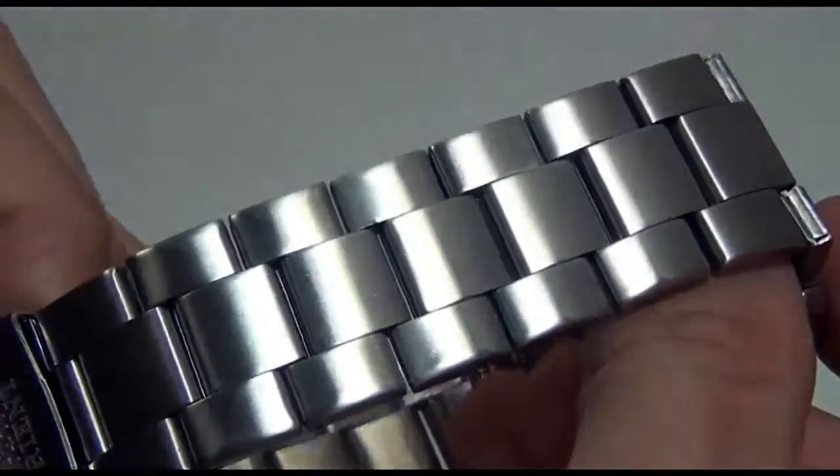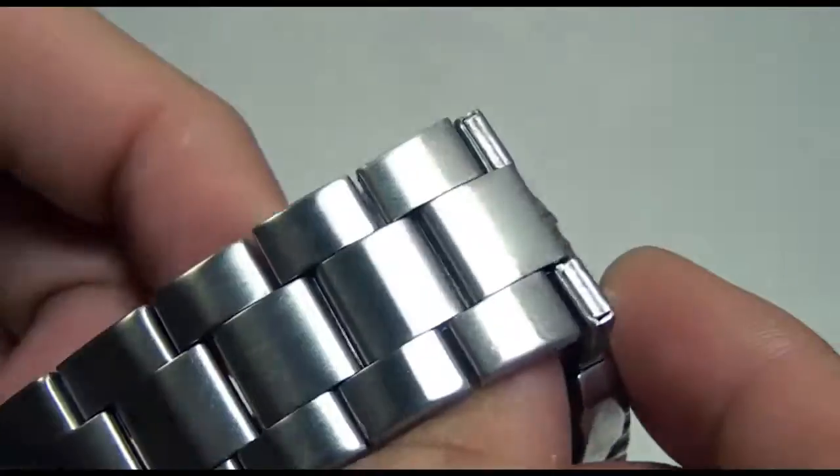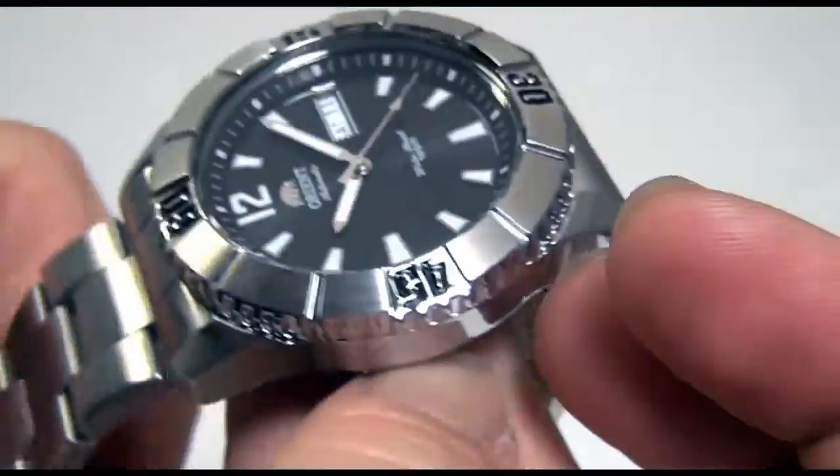You'll also notice that the band — they decided to use an untapered band, which uses just matte links.